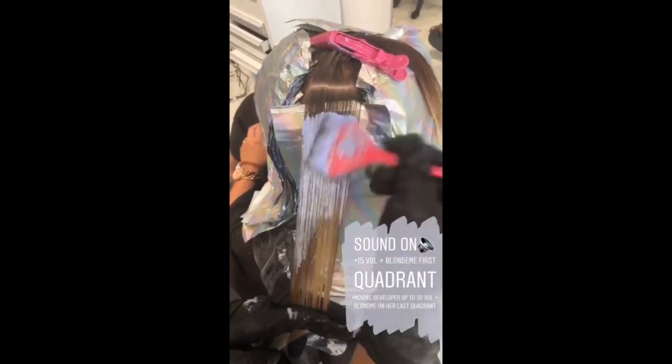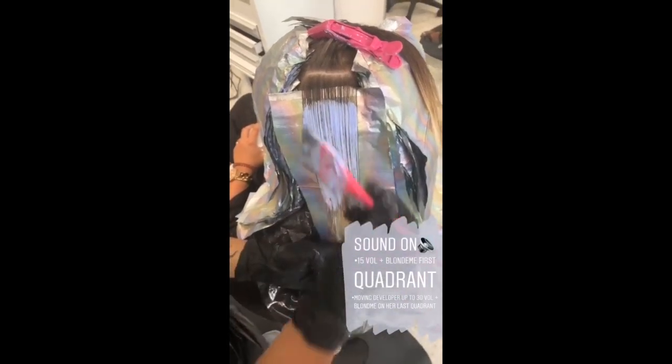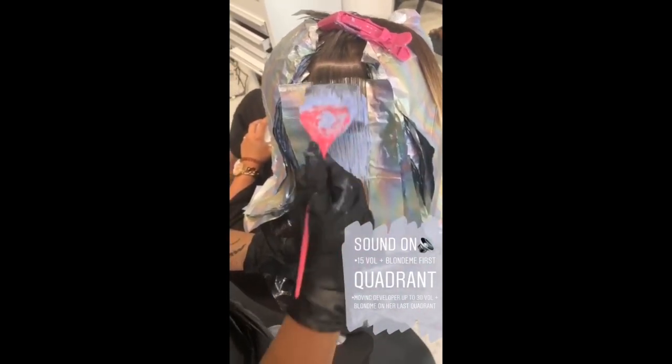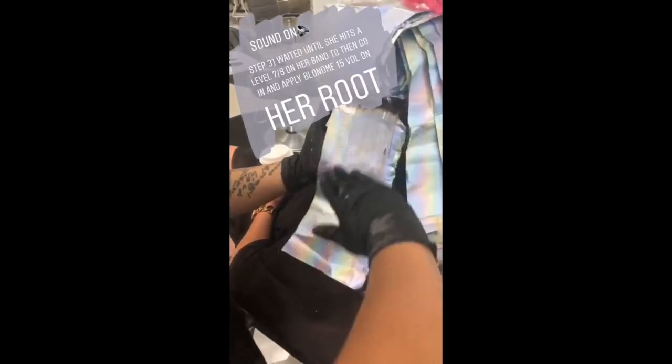On my front right quadrant, I've bumped up my developer to 30 volume. As you can see, I'm just feathering slightly onto her old previously lightened hair. It's been about half an hour now.